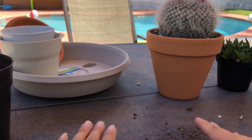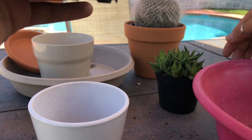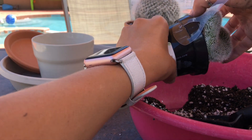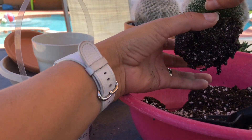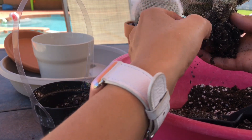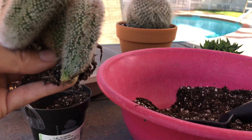Let's see if I can pick some of this dirt up. I'm going to squeeze her out. Always make sure you look for rot when you're purchasing your plants — you don't want to get home and be disappointed and have to take it back. The hardest part about planting these cacti is keeping them clean while you plant them.